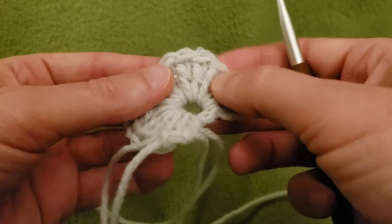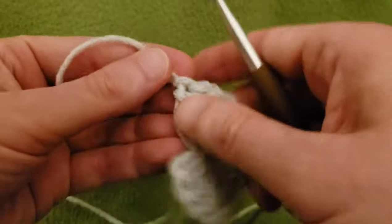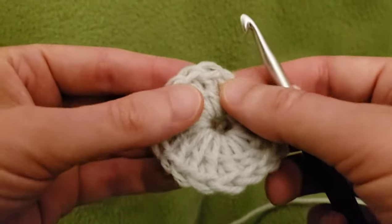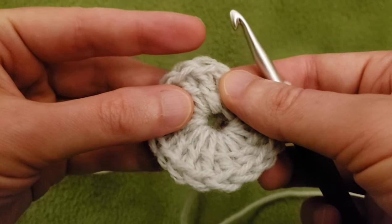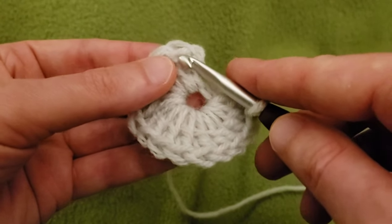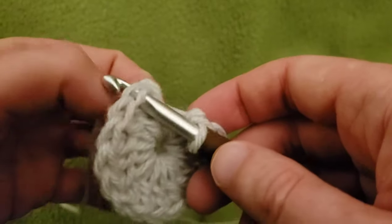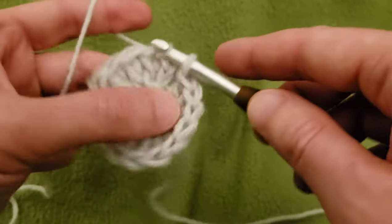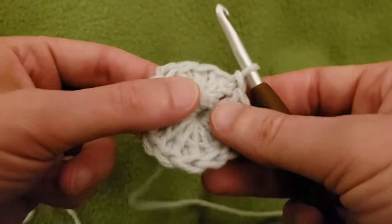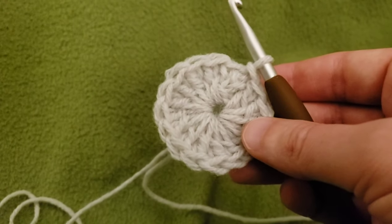Just to double count: two, four, six, eight, ten, twelve, and fifteen. Great! So from here, slip stitch into the top of that first double crochet — not the chaining of two, but into that first double crochet. Slip stitch into the top there. Then you can cinch up your tail, sew in your end, and you are good to go for round two.